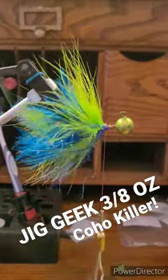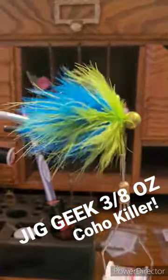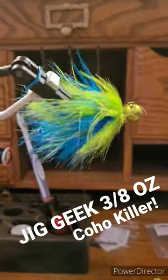A little bit of sparkly blue flash, finished it off with a whole lot more marabou and some sparkle UV flash as well. Hope you like it.